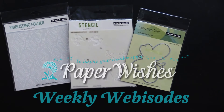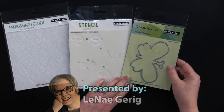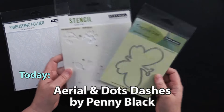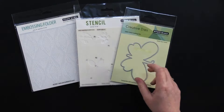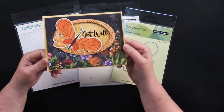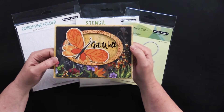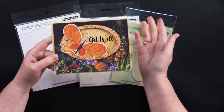Hi everybody, welcome to Paper Wishes weekly webisode. I'm Lene Gehrig and today from our friends at Penny Black we have a gorgeous collection. We have this beautiful little butterfly cutting die, the coordinating stencil, and a gorgeous embossing folder. Together they make cards just like this one. My friend Debbie made this and this is our giveaway card for this episode. Stick around to learn how one lucky viewer can win this card.